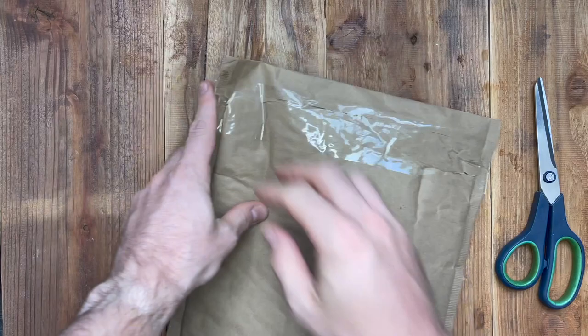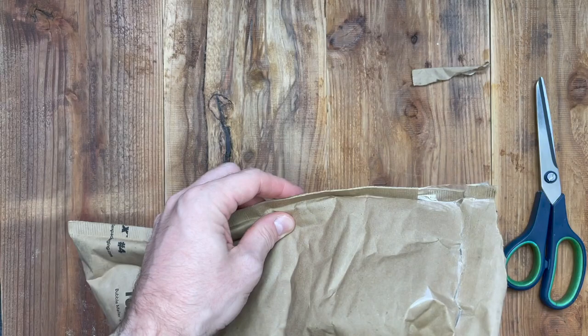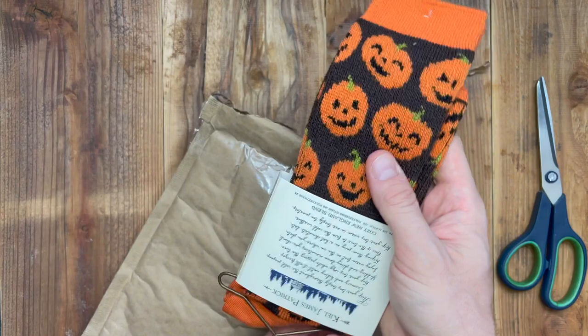I'm not even going to open this. I ordered some more fall stuff. This time, the clothes — look at this. I got this from Kyle James Patrick.